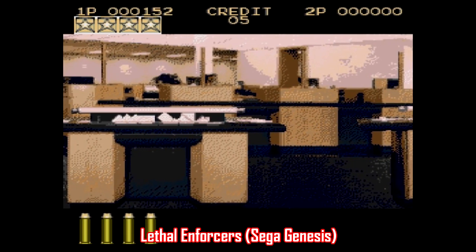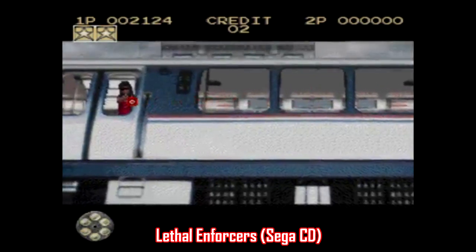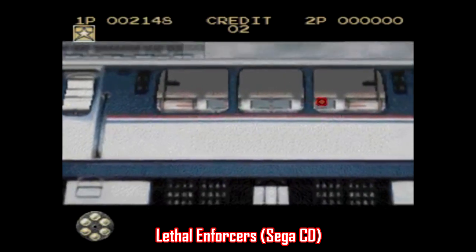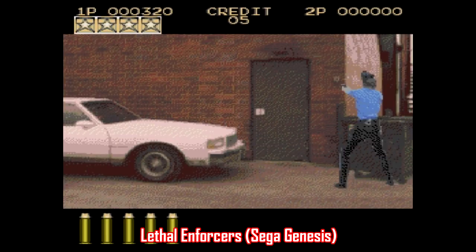Like I alluded to earlier, Lethal Enforcers also received ports on the Sega Genesis and Sega CD, and they're thankfully a bit more flexible in how you can play them. They also actually have blood when you shoot someone — imagine that. As you can see from the footage of the Super Nintendo edition, there is zero blood in that version, but that's hardly a surprise. The Sega CD version was the second game ever, after Night Trap, to receive an MA-17 rating, and the game was outright banned in Germany.